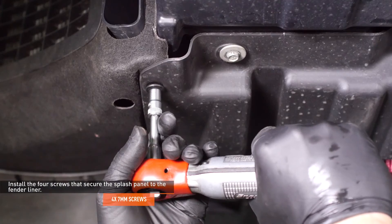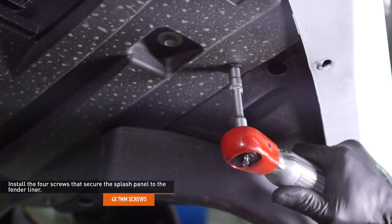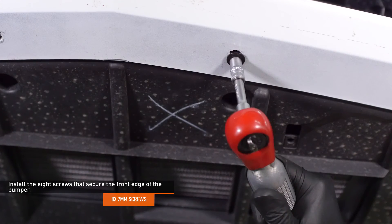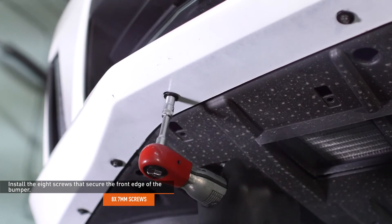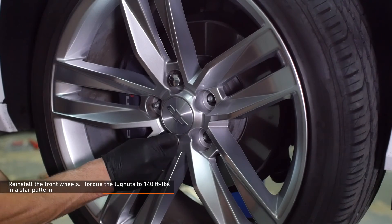Install the four screws that secure the splash panel to the fender liner. Install the eight screws that secure the front edge of the bumper. Reinstall the front wheels and torque the lug nuts to 140 foot-pounds in a star pattern.